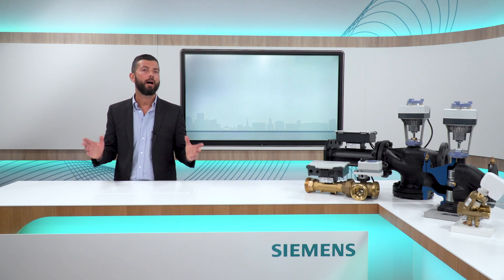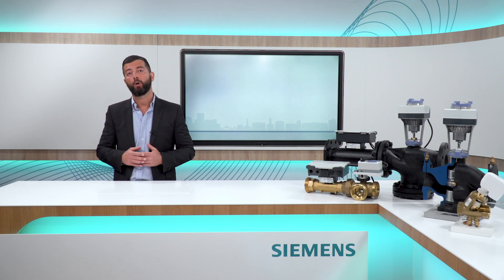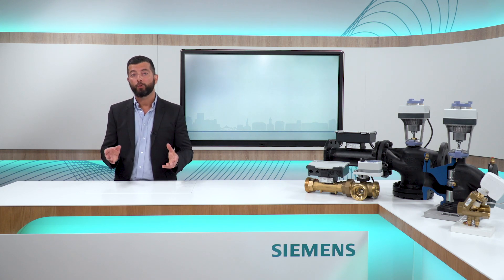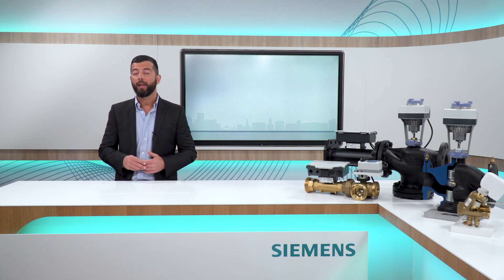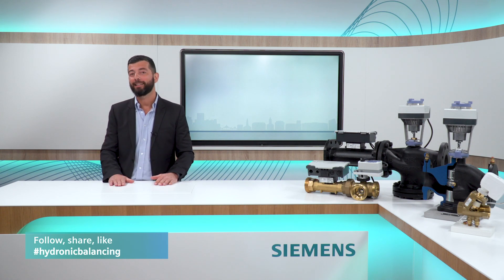And if you have any doubts or questions, you can get in touch with our experts, which are located all around the world, and they would be happy to assist you in your next project. In the next episode, I'm going to focus on remote control applications for dynamic balancing. Thank you for watching — do it right, dynamic hydronic balancing.